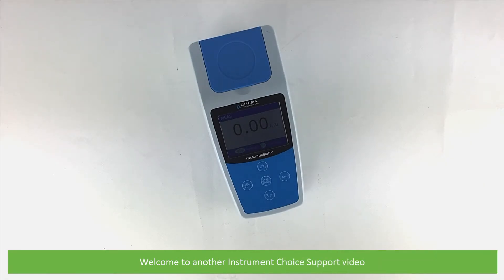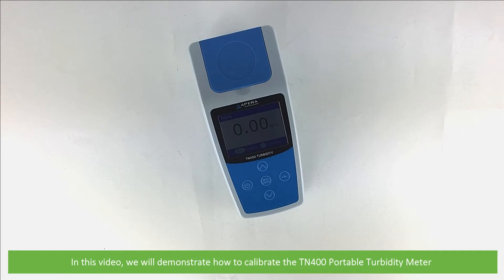Hi and welcome to another Instrument Choice support video. In this video we will demonstrate how to calibrate the TN400 Portable Turbidity Meter.